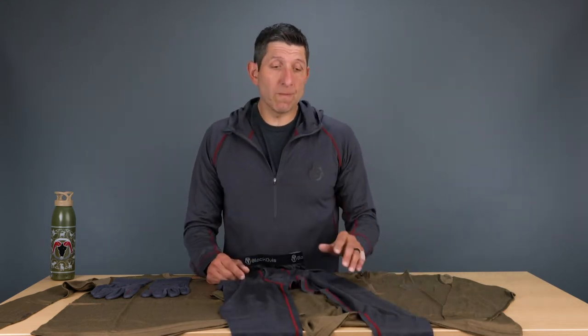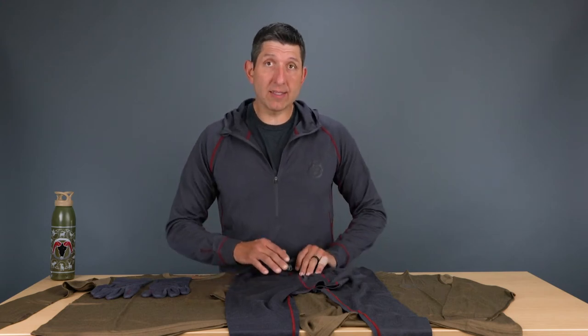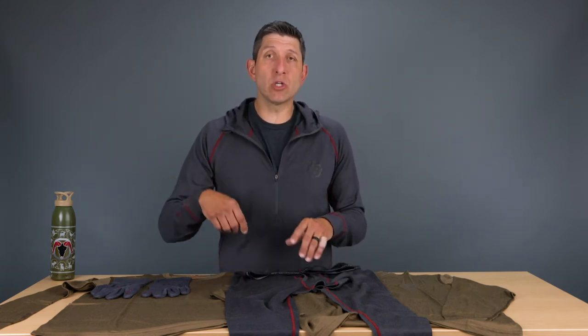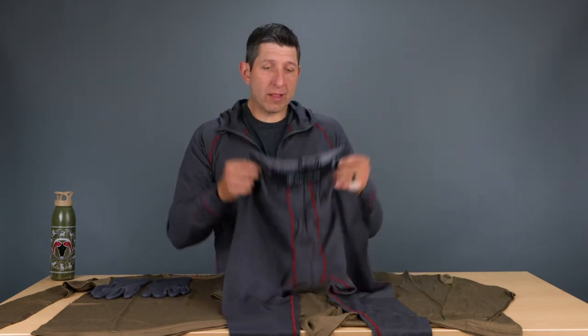For you guys that are tall like myself, it may not go all the way right to the ankle. But one of the things I notice in my own personal use on the bottoms is that when I'm wearing a taller sock, I don't necessarily want that merino wool bottom down into my shoe or hunting boot. So that's the first piece in the mid-weight lineup.